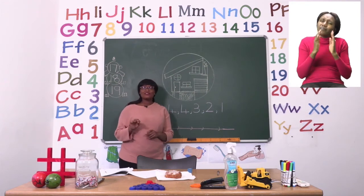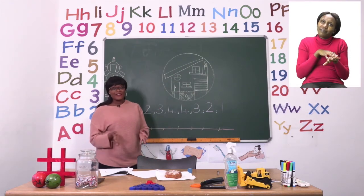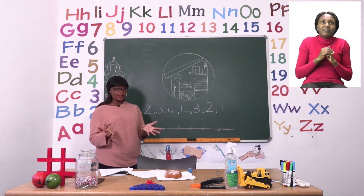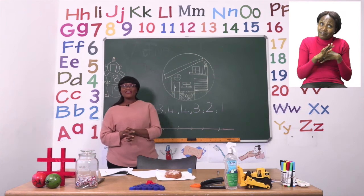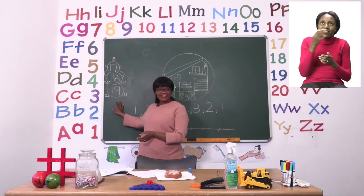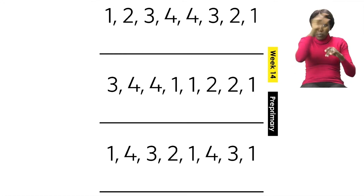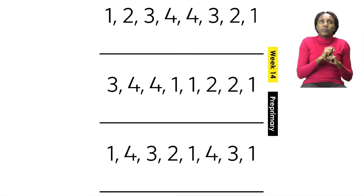Take your time and when you're done you can even color your house. Then when you're done with your house, please move on to the last page of this exercise, page 19. On page 19 we are going to be busy with numbers. They have given us a number pattern and it's our job to copy that pattern. We're going to start with the same numbers they've given us and we're going to do the first one together.